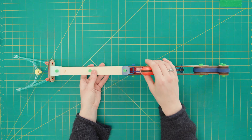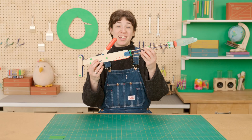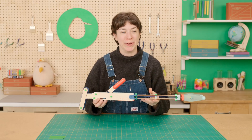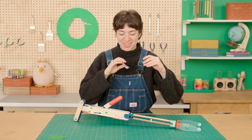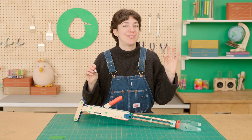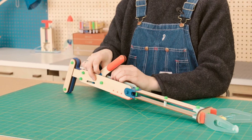Now that that's on, go ahead and give your lever a pull. Ta-da! We finished our grabber. Now for the piece de résistance — wiggle eyes. You can put these anywhere you want to make your grabber extra silly.